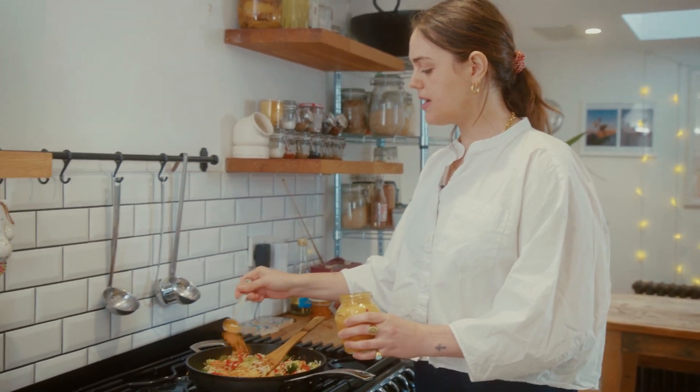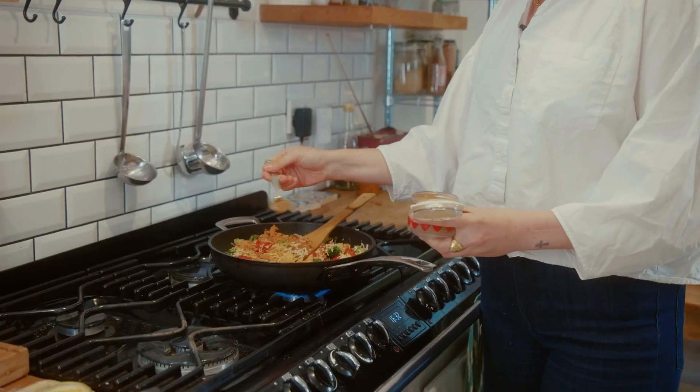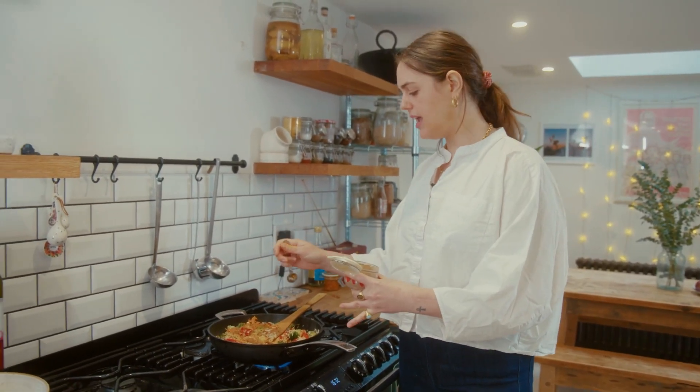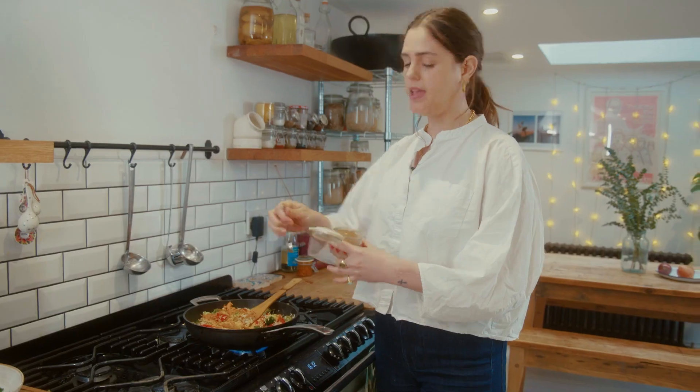Spice time! About a teaspoon of turmeric, which is going to add an incredible colour to the rice, and also some garam masala, which has the most incredible combination of pepper, cinnamon, and there's more clove in there. It's quite earthy but it's also got a fragrance to it that's just going to round off this dish beautifully.